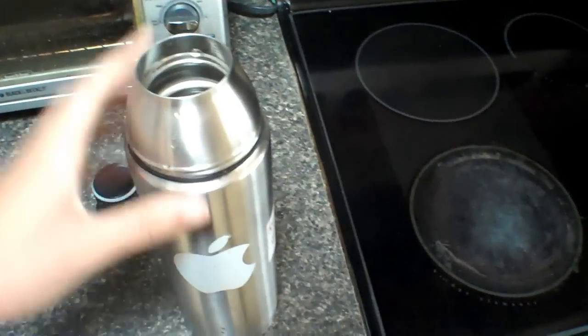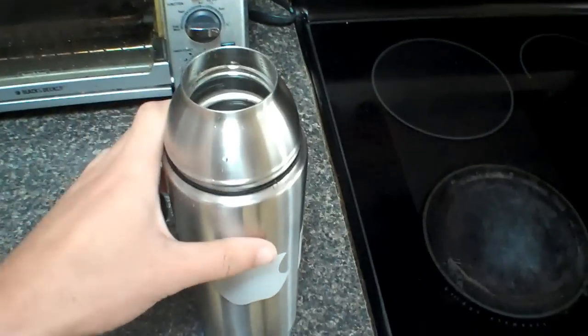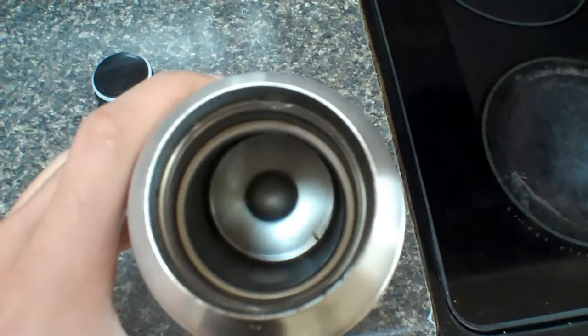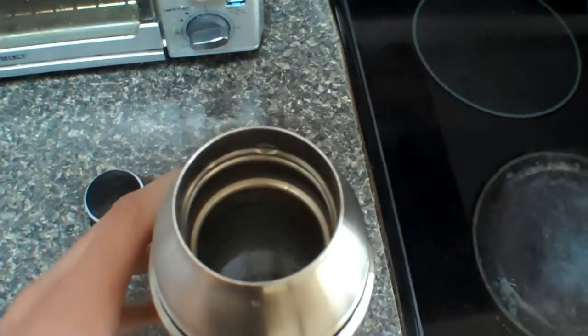You need at least a one-liter thermos. Fill that liter up with quality water — the water expresses the essence of the mate.